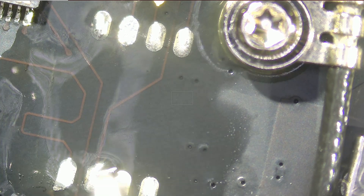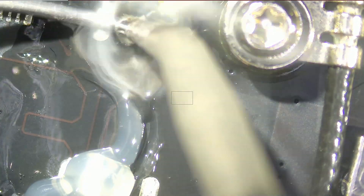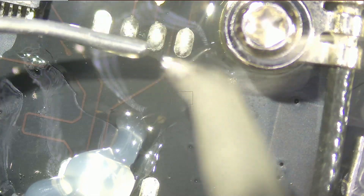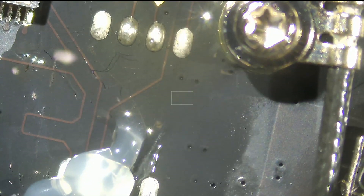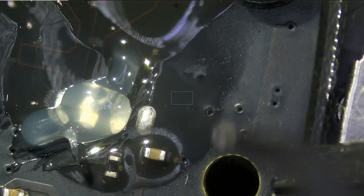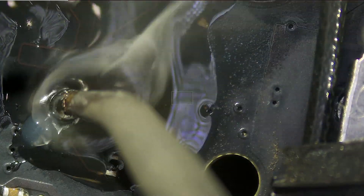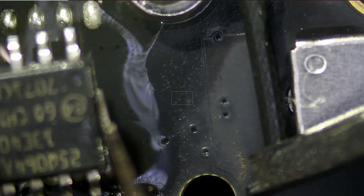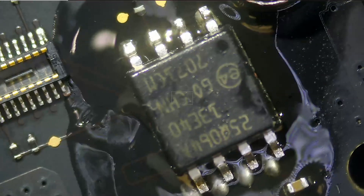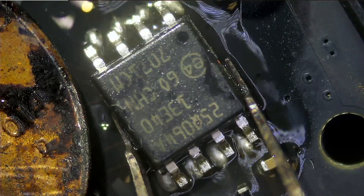Now let's prep the pads on the board so we can solder the chip back on. We're using leaded solder. The board is now ready to accept the chip. Pin number one, as I have the board oriented, should be on the top right. We're going to put a coin over the FEC connector so we do not accidentally burn or damage it.